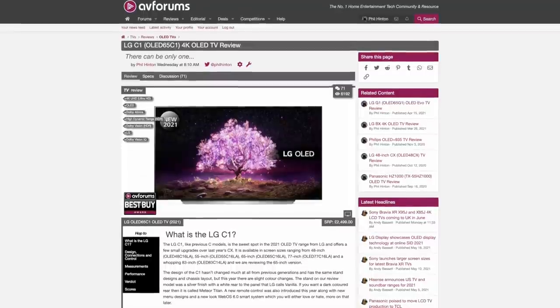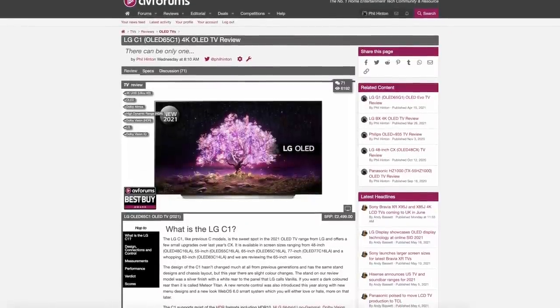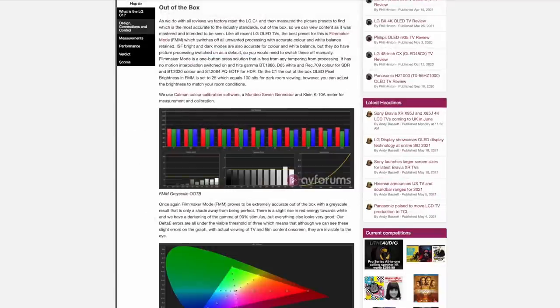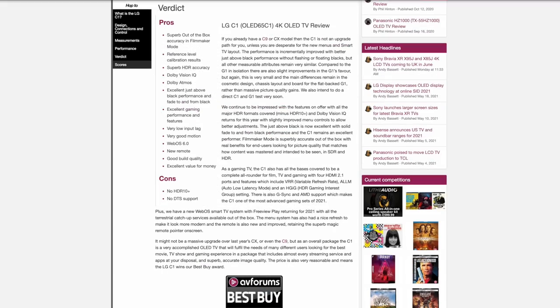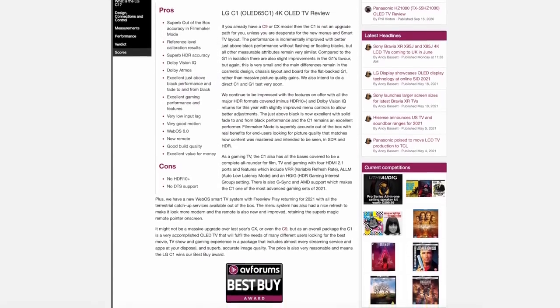I'll go into far more detail about the C1 performance in our written review on AVForums, so please head over and read the full in-depth review. If you'd like to see more reviews like this then please like and consider subscribing to the channel, and you can also support us through Patreon — the links are in the description.